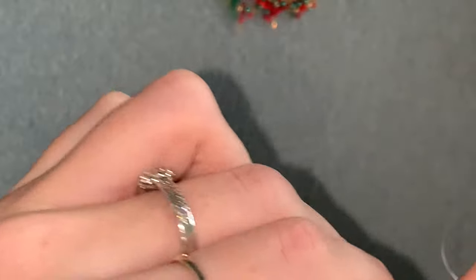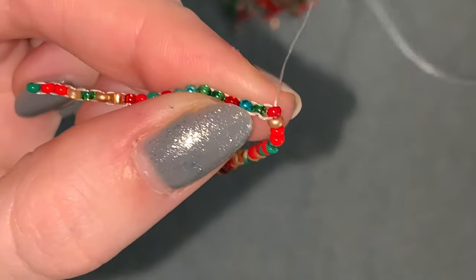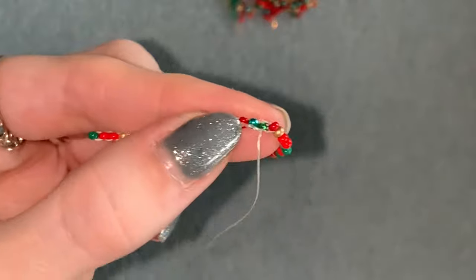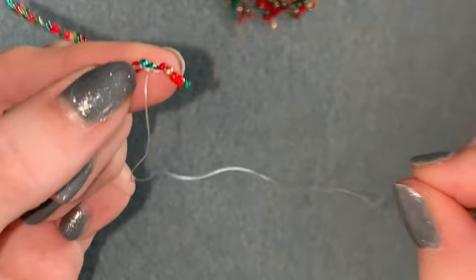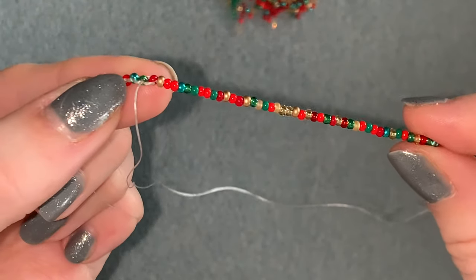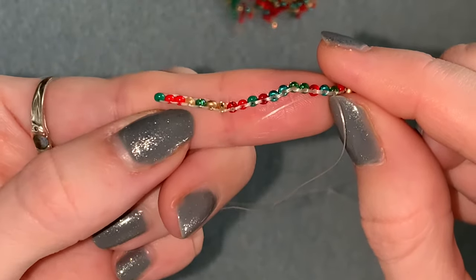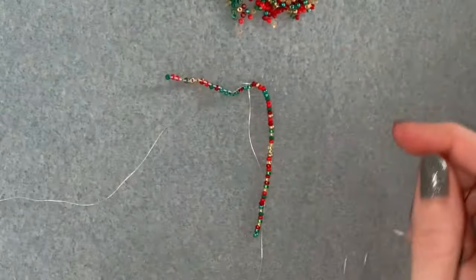That's our first strand, and now we're coming out the top of that bead at the top. You're going to go down through the next one in your base row and do the same thing again — picking up 45 beads each time. Go back and watch that strand section again if you need a reminder of how to do it. You're going to add 19 strands of 45 beads. Enjoy, and I'll see you at the other end.